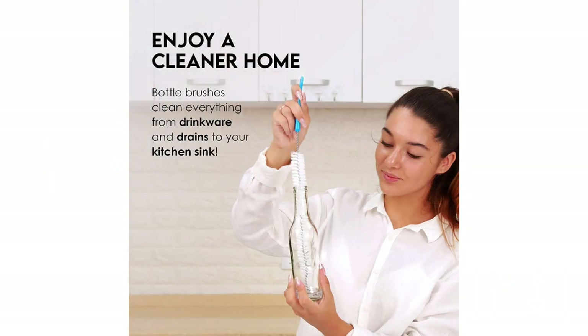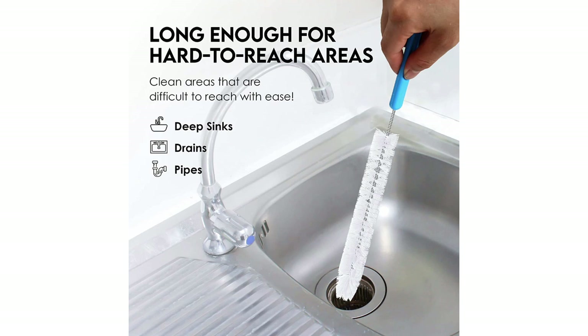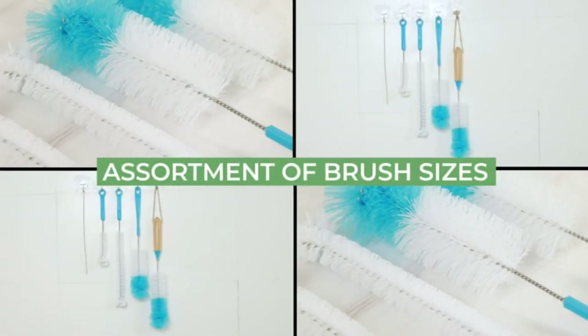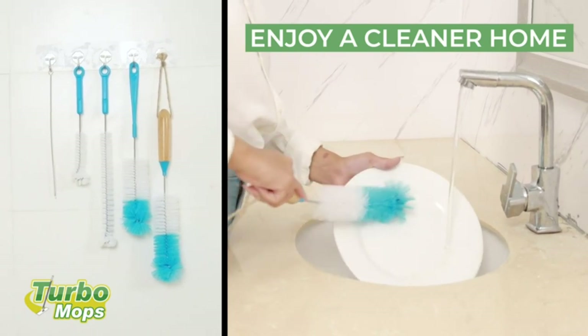The wires curve at the end of the brushes, making the tip wider than the rest of the brush, so this may prevent it from fitting into narrower bottles. While some brushes are only compatible with certain water bottles, this set is versatile enough to clean bottles of all shapes and sizes. It can also be used to clean baby bottles, wine decanters, and a variety of other items. All of the brushes are dishwasher safe, so cleanup is a breeze. Considering this set includes an arsenal of cleaning tools, it's very affordably priced.